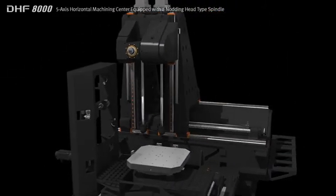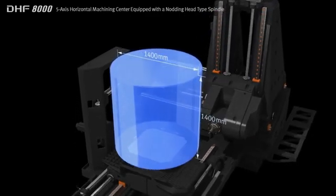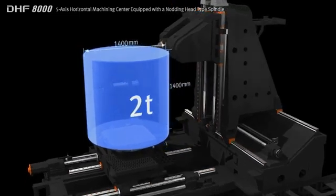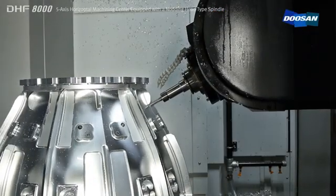The large working area enables the machining of parts such as aero engine casings up to 1400mm diameter. By optimizing the design of the machine structure, the DHF8000 can support heavy work pieces weighing up to two tons.